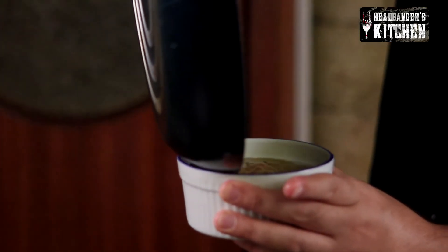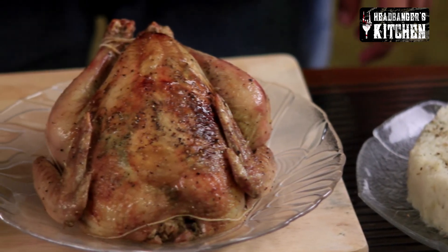We're going to pour our gravy out now into our serving dish. So here it is — the gentleman's roast chicken with some mashed potatoes and some lovely pan gravy to go with it.